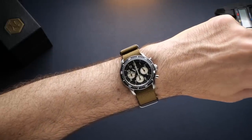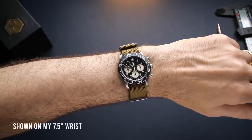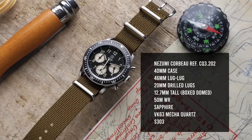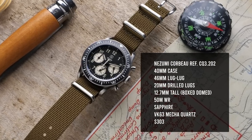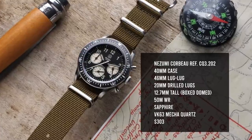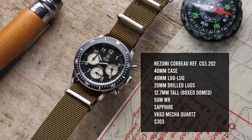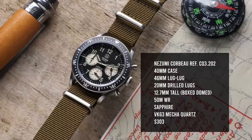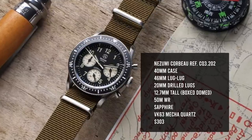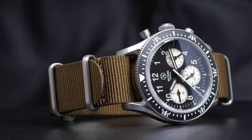With a 40 millimeter diameter case and 46 millimeter lug-to-lug, the Corbeau is a modest size chronograph that's going to wear well on a wide range of wrist sizes. It features a convenient 20 millimeter lug opening with drilled lugs, making it very easy to swap straps. Included with the watch is a basic but pretty well made NATO style nylon strap. The watch is 12.7 millimeters tall and features a boxed slightly domed sapphire crystal that sits a little bit above the bezel. The watch features 50 meters of water resistance, which is good enough for daily wear and outdoor use.